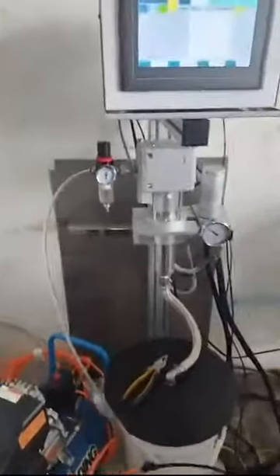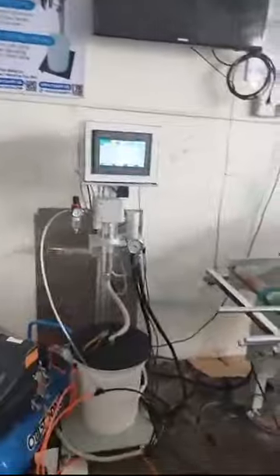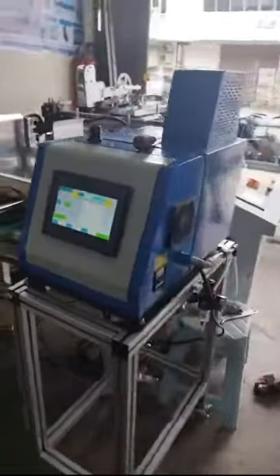It needs to connect with the air pump, and the bucket is where you put your glue. The glue goes from the bucket upward and is sprayed through the spray gun here with the sensor. If your products need glue sprayed on a very specific area, you can get this. And if you are using hot melt glue, you can get our hot melt glue spray system — it will help you heat the glue.